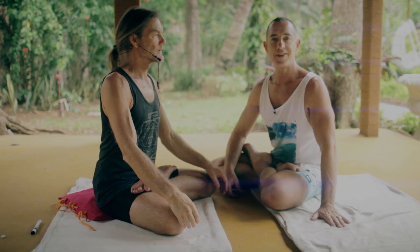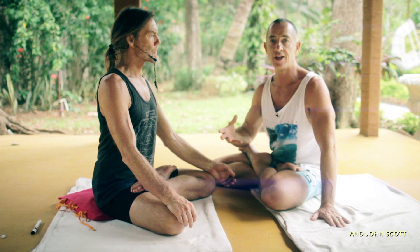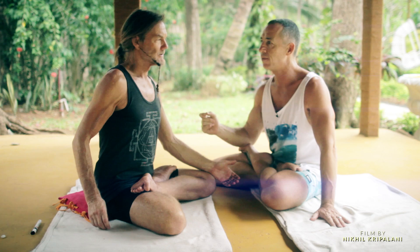Hey, this is Stu, and I'm here with John Scott, which is brilliant. Every day we've been starting the practice with the Focus 12, and we'll explain what that is in a second. So many students are finding it really valuable that I said, John, can we do a little video on the Focus 12? Because it's a real, quite special tool — it's a breath technique, but it's also more than that.